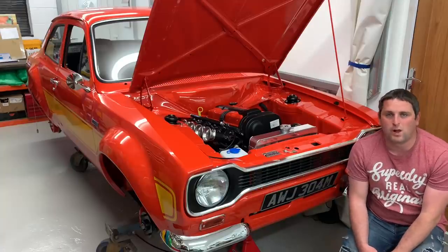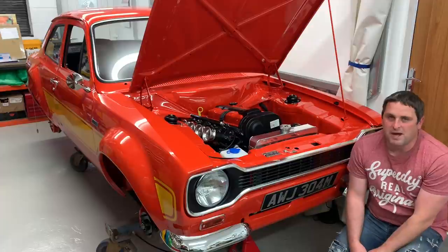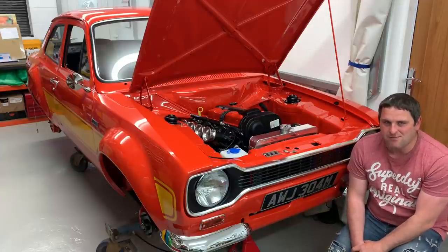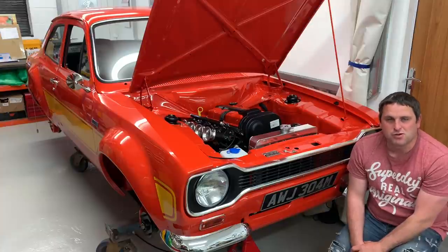Hello guys, I'm Craig McLean and welcome to episode 20 of the Mark 1 Escort RS2000 reassembly. I can't actually believe we're up to episode 20 already. Time has absolutely flown by and I can't believe I've had that many episodes.